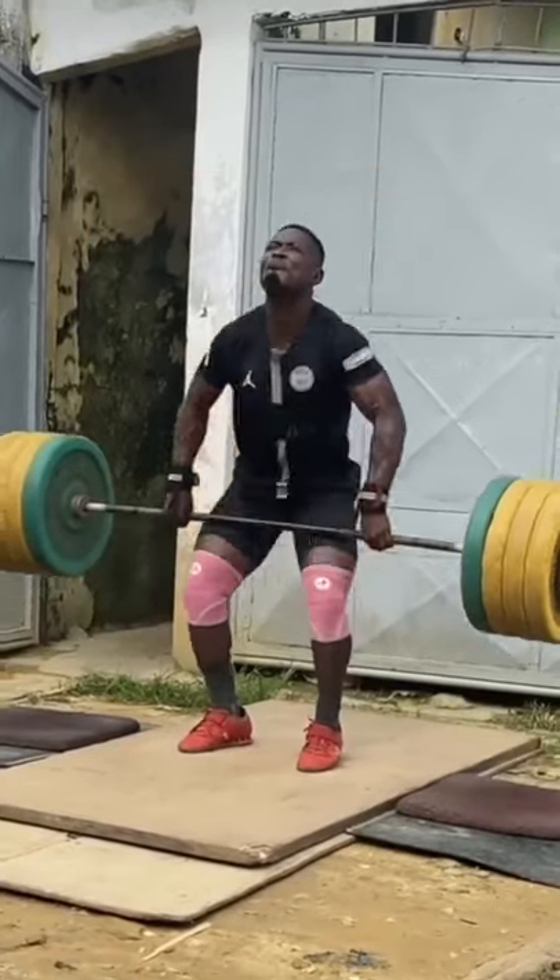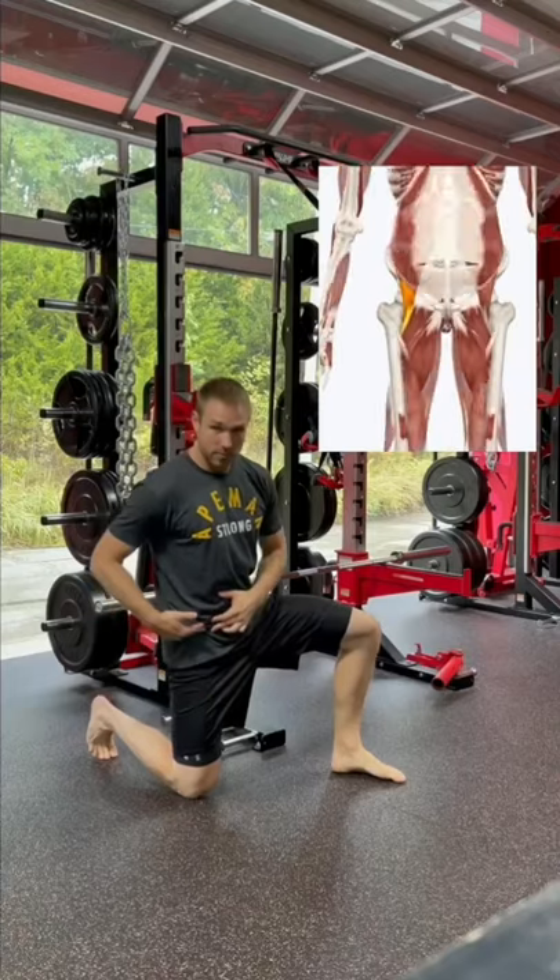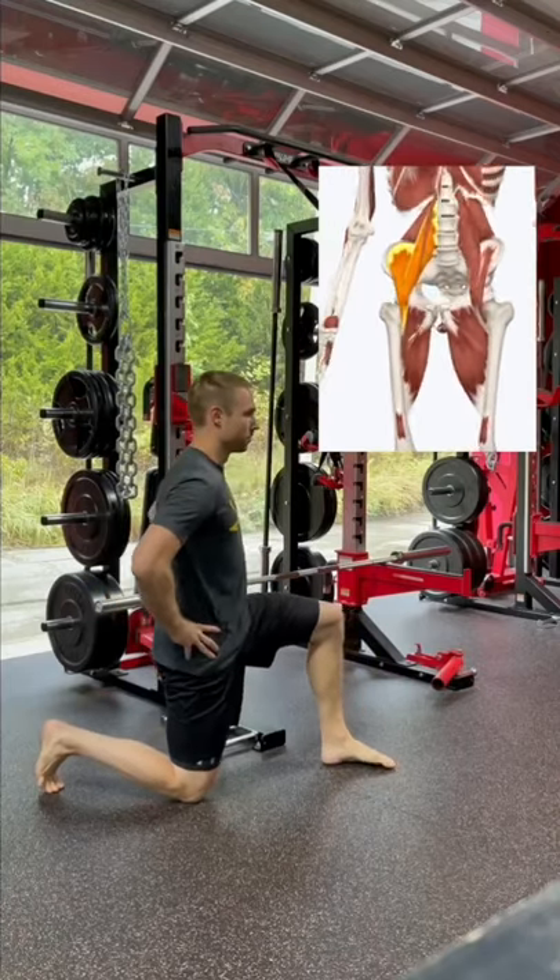Do you have stiff hip flexors when lifting? Here's a two-step approach to working on them. You're going to start with learning the correct technique for stretching the hip flexors, consisting of the psoas and iliacus muscle.